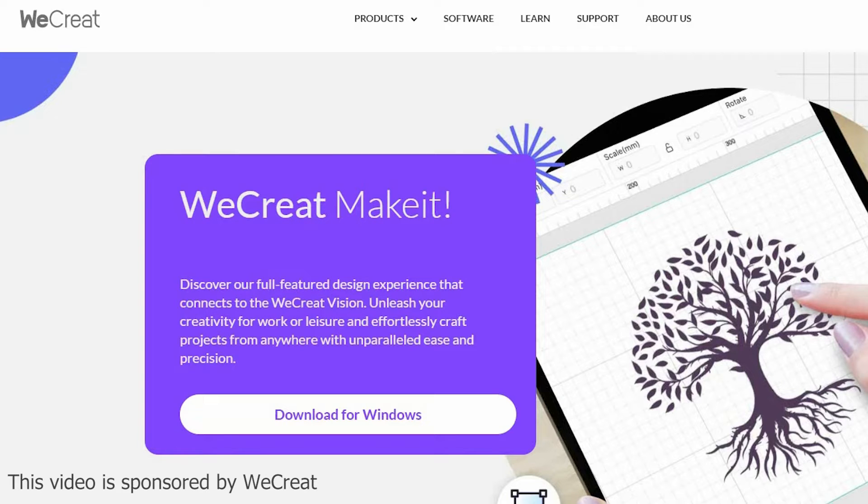The first thing you want to do is download the software. You can go to WeCreate's website and download it. There are also versions for Mac and for your phone.